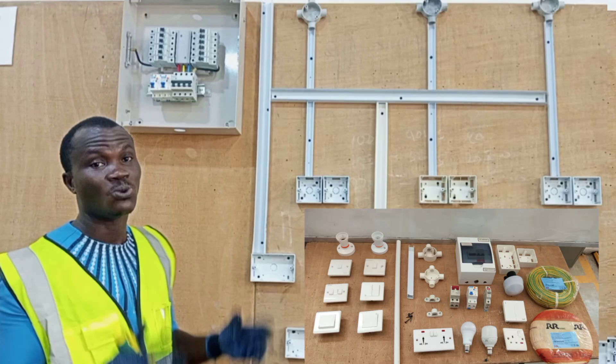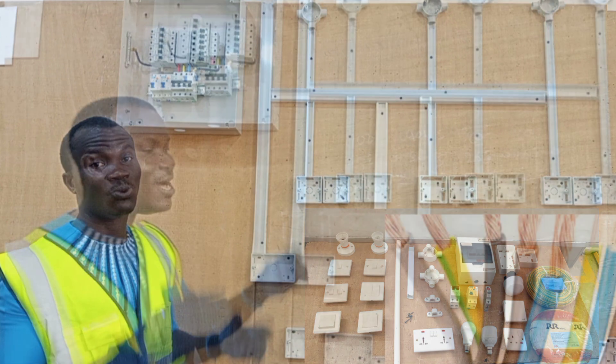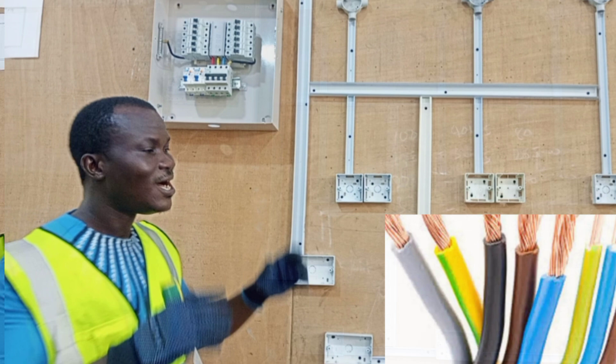Alright guys, so in this video we are going to learn how to do proper electrical house wiring. But before we delve into the wiring itself, there are a few things that you have to understand about house wiring before we start doing anything at all.